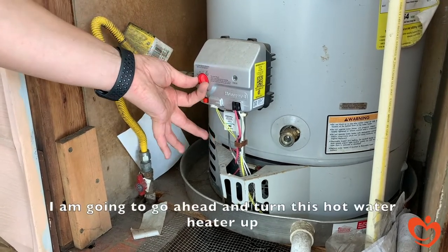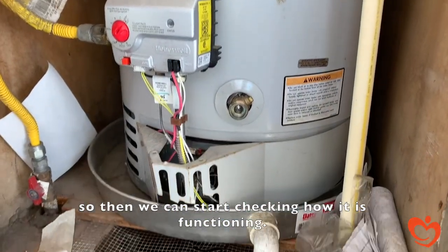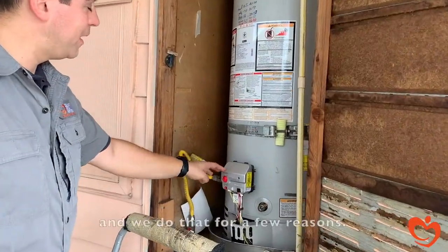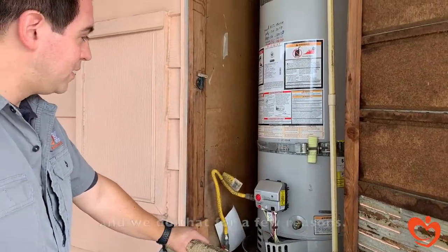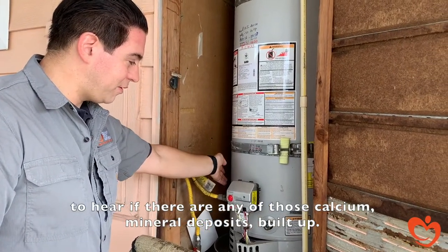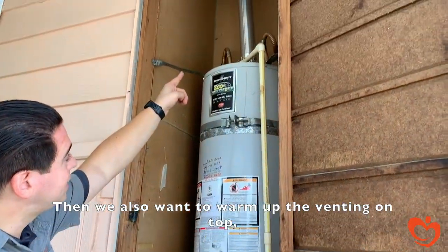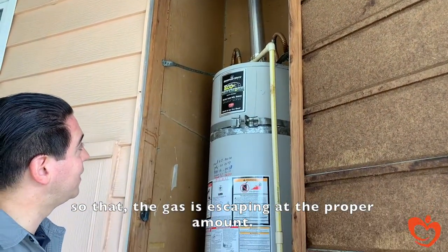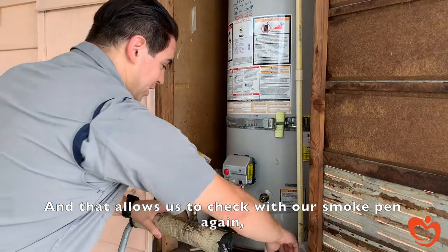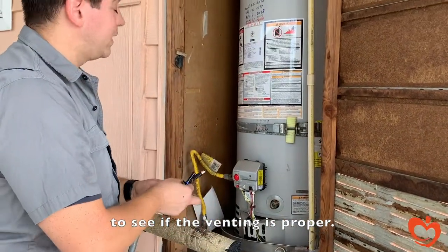We go ahead and turn this hot water heater up so we can start checking how it's functioning. We let it warm up for a few reasons: we want to hear if there are any calcium mineral deposits built up, and we also want to warm up the venting on top so that the gas is escaping at the proper amount. That also allows us to check with our smoke pen to see if the venting is proper.